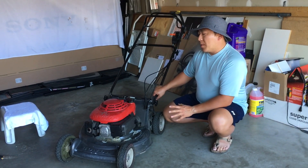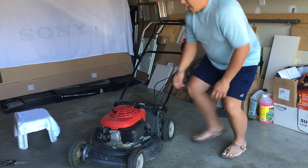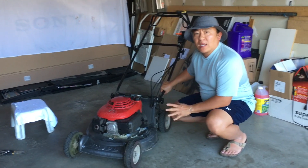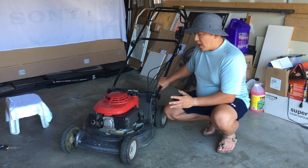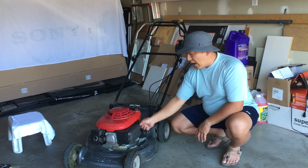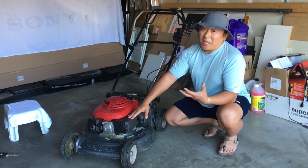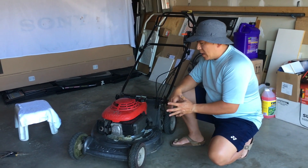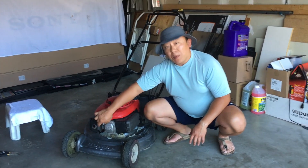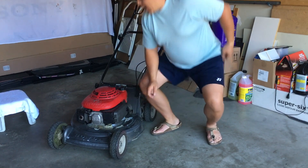A buddy of mine brought this over and his complaint was that when he put the choke to start mode and tried to start the engine, it wouldn't start no matter what he did. Prior to bringing it to me, he checked that there was fresh gas in the fuel tank, the gas valve was in the on position, and the air cleaner was clean. I did further troubleshooting - I thought it might be a carburation problem, but when I removed the spark plug, which is also new, it was covered in fuel, which leads me to believe it's an ignition problem.